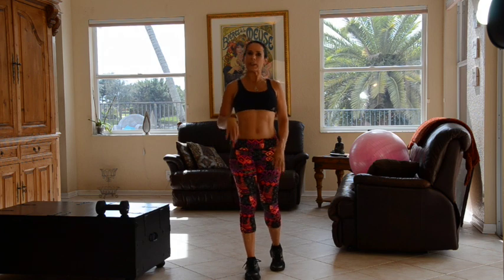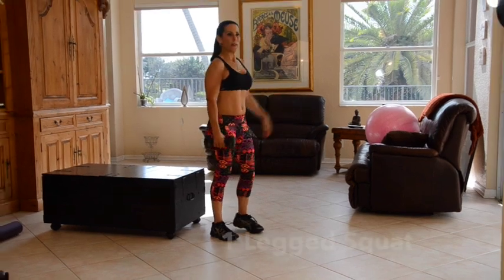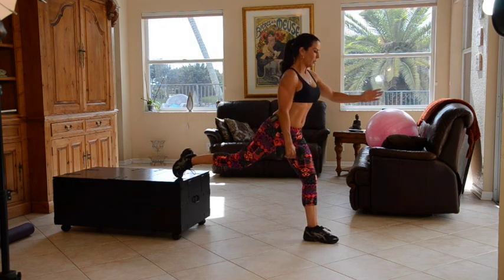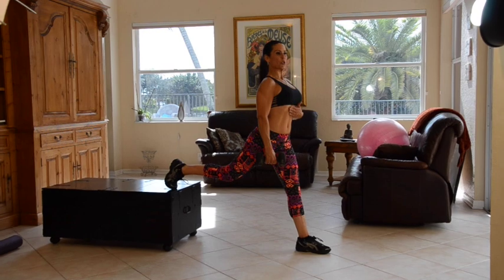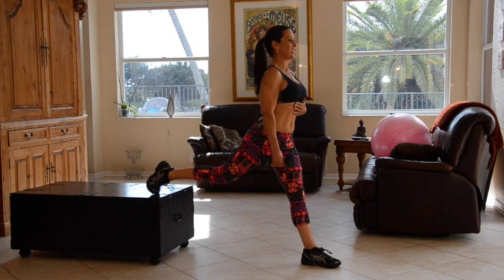Our next exercise is a one-legged squat, and you're going to need a low chair or even a step on your staircase — I'm going to use my coffee table. Grab your weight; you can do it without weight or with weight. Put your foot right in front, make sure your knee is aligned and it's not going over your toe. We're going to have a nice straight torso, going down and coming back up. Ten on each side.